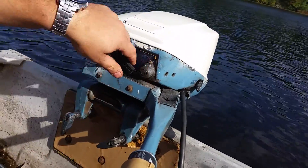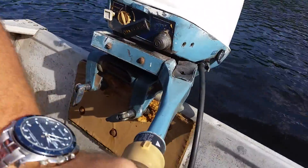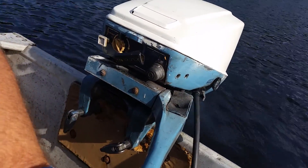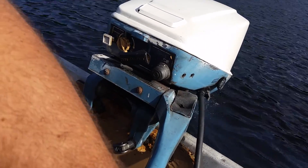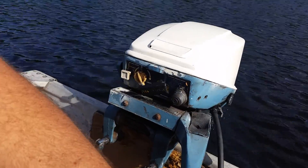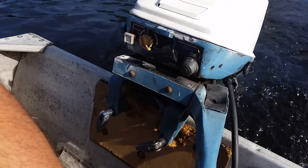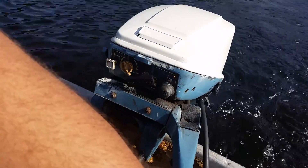I'm gonna get it going again — starts easy, first pull. Set up the throttle a little bit. It'll go in reverse... forward. It idles down really good, it has good get up.